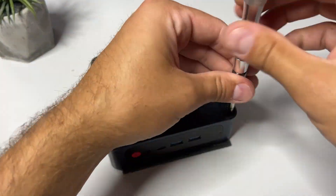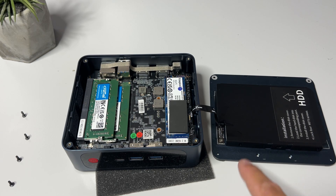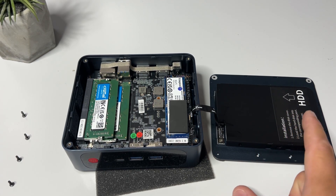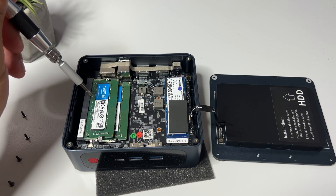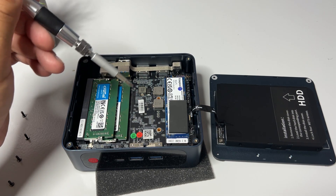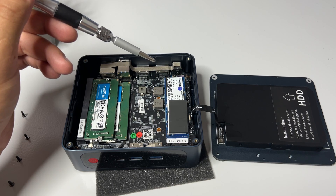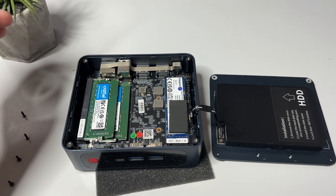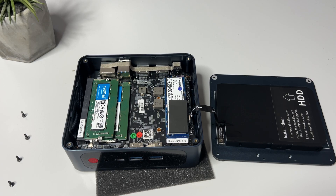Next to the USB ports we have two HDMI 4K HD ports as well as the power adapter input. On the bottom we get four screws which keep the case together, and if you undo them we can reach the internals. In here we have our SSD slot and we can actually put in an SSD with a maximum of two terabytes, which means you get plenty of storage for all your games and data. We also have 16 gigabytes of Crucial DDR4 RAM which can be upgraded to a maximum of 32 gigabytes, and a Kingston NVMe SSD drive with 512 gigs — a 2280 model which should give you around 1900 MB/s fast read and write speeds. It does have Bluetooth 4.0 and Wi-Fi 5, meaning you can connect headphones, game controllers, or other wireless devices natively. The fan is located underneath all of this.